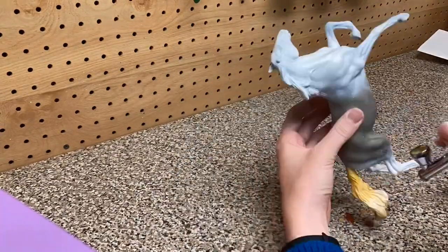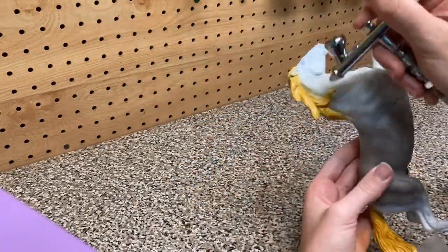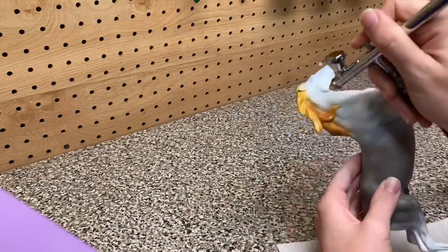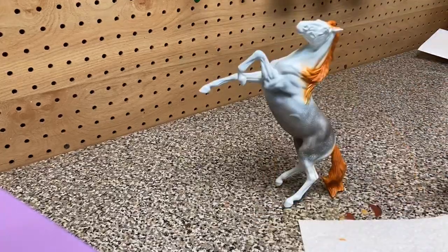Right here I'm just airbrushing the mane and the tail. I started with a yellowish color and then I slowly started adding a more and more red-toned brown, which gave the illusion of his mane and tail being red. You can just see me building up the color right here and eventually I get to the point that I want.